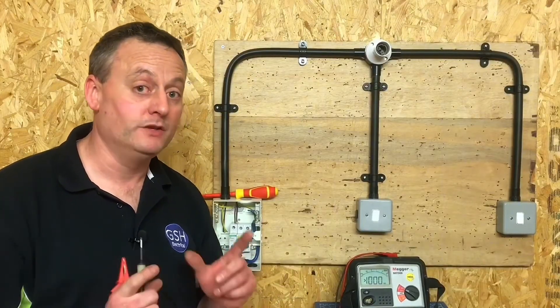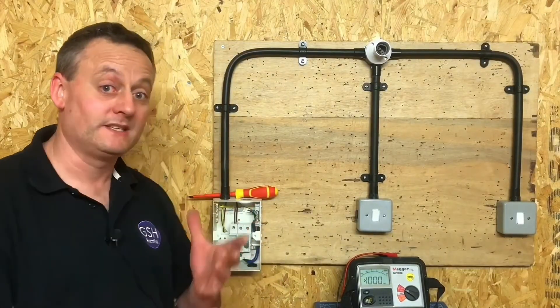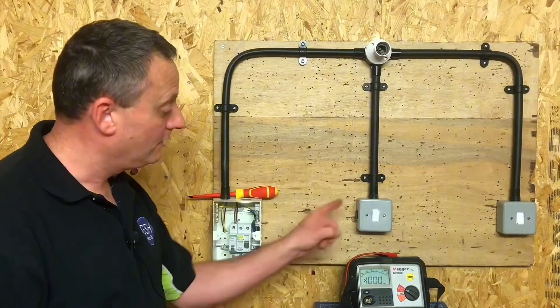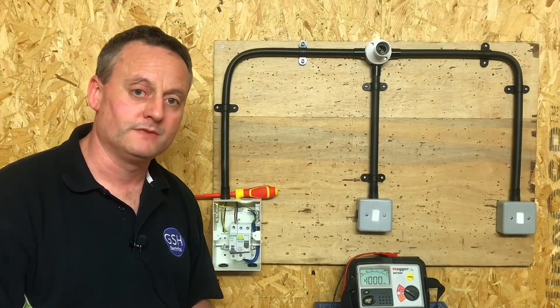Any assessment in your apprenticeship framework will have two-way or two-way and intermediate switching, and it's important you carry out the insulation resistance test correctly. I did the test in the consumer unit on the lighting circuit, operated the switch and did it again, then operated the switch again — giving three complete insulation resistance test sequences, which is the correct procedure.